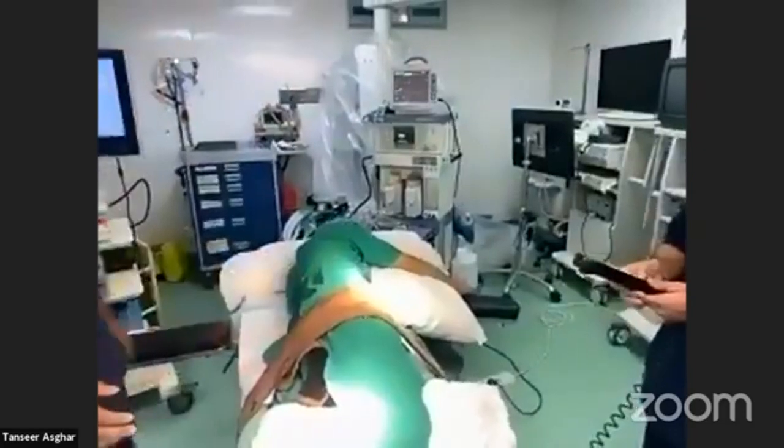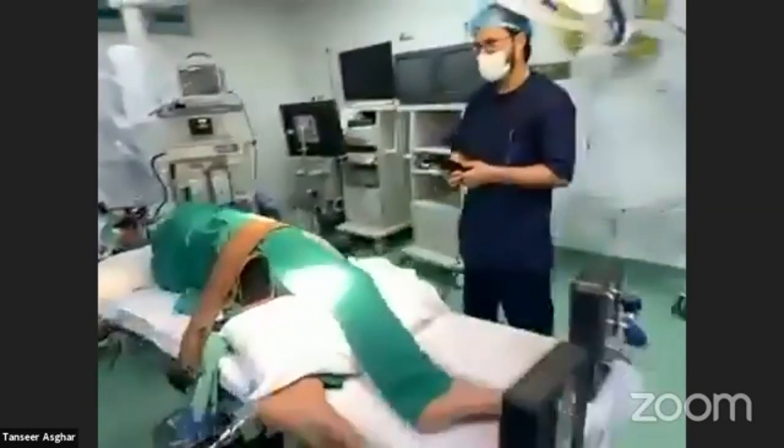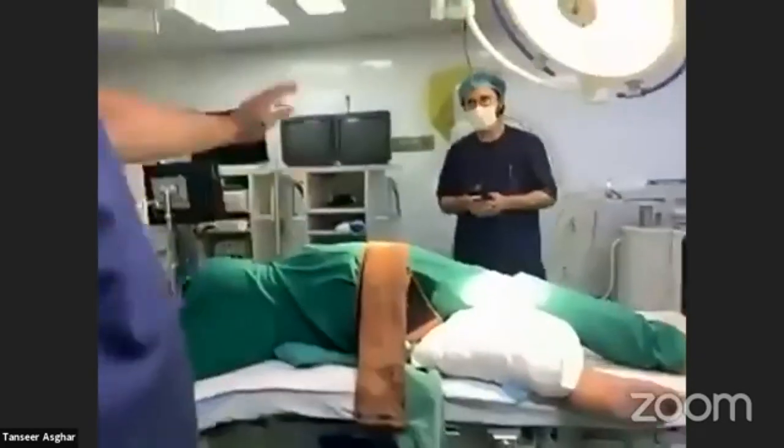In the lateral position, we break the table in the middle so that the kidney area becomes more prominent and accessible.